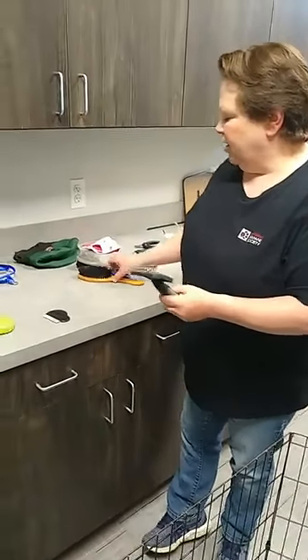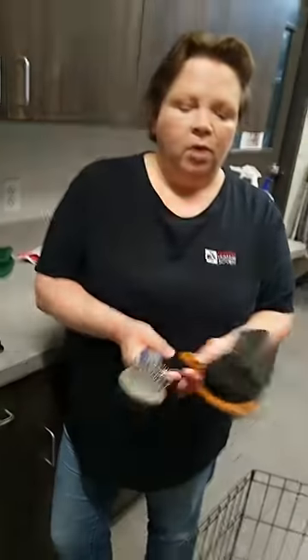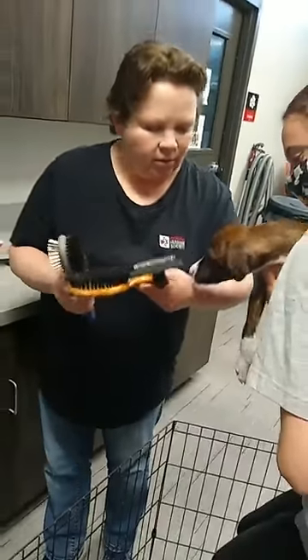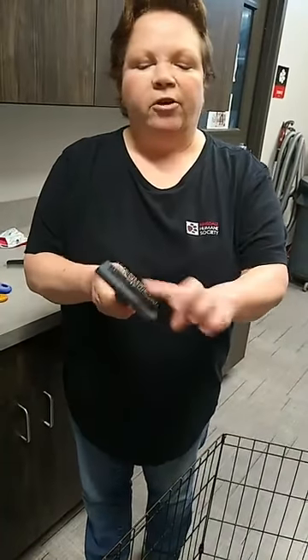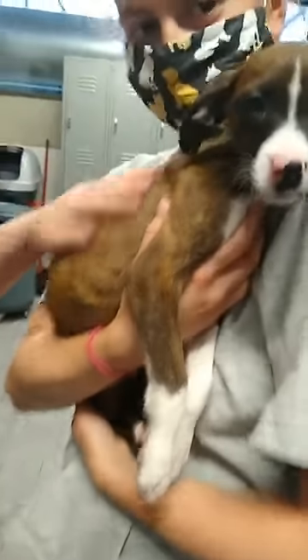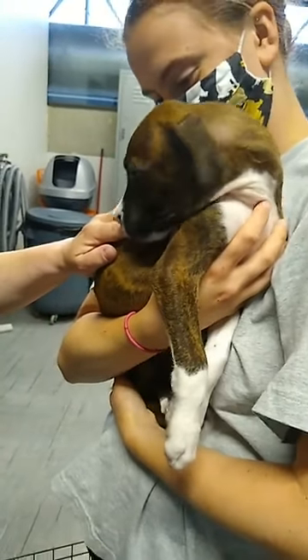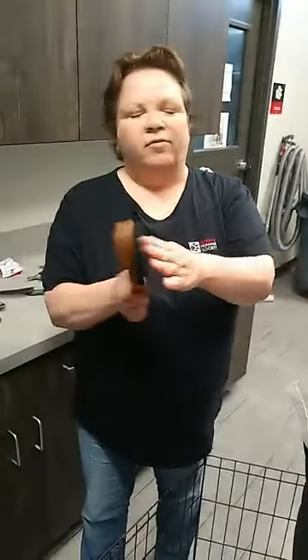When it comes to brushes, it really depends on the type of dog you have and their hair coat. You'll see there's a pin brush, a soft brush, and then a slicker brush, which is great for your coarser, wire-hair dogs — it catches the fur and really gets down deep. Raina has a really nice short coat, so something like the slicker brush might actually be too rough on her. She's probably going to be better off with a nice soft brush like this.